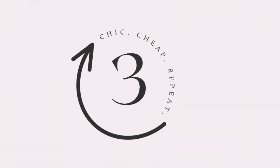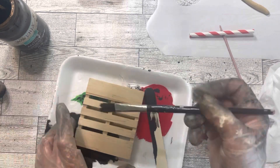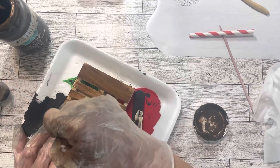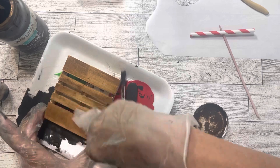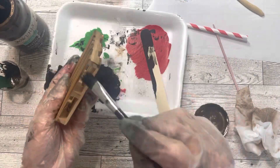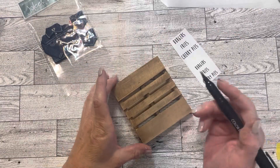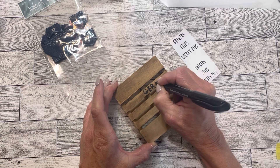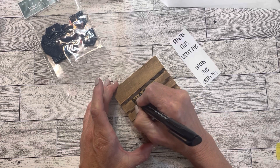Project number three is a menu board. For this project, I'll be using one of these palettes from Dollar Tree. I'm going to stain it with some antique wax mixed with water and then just wipe it back. I debated on how I wanted this menu board to look, but I opted for a felt tip pen and my own handwriting. I did start with the letter in the middle so that it would be somewhat centered.